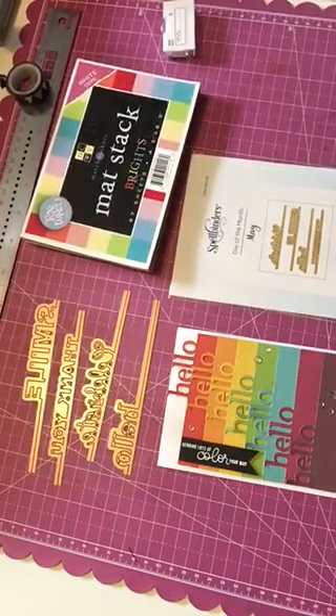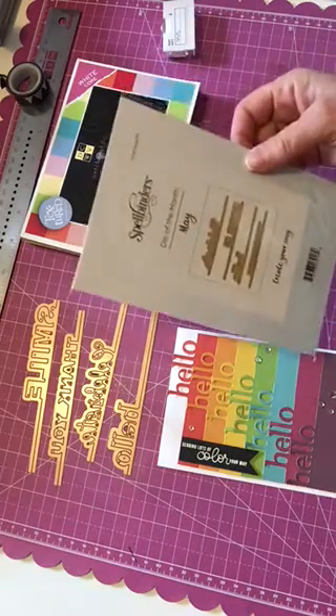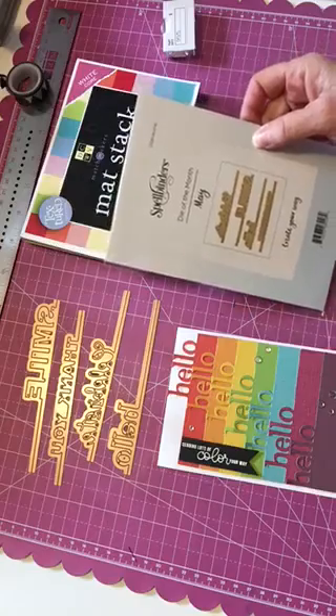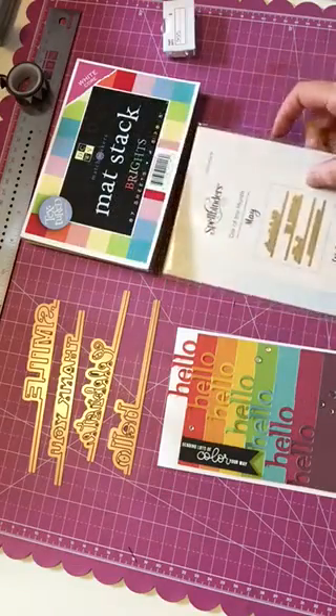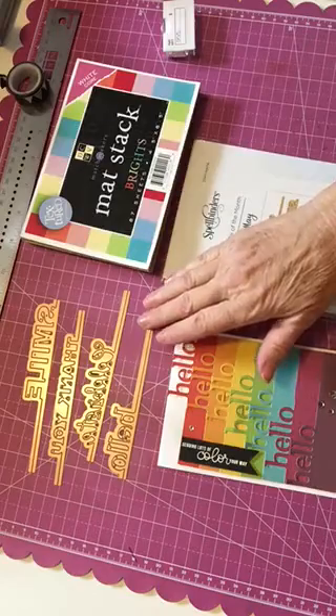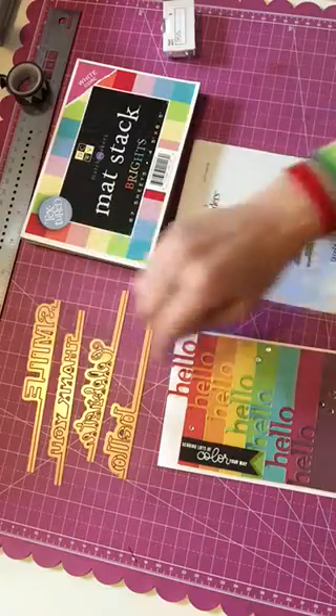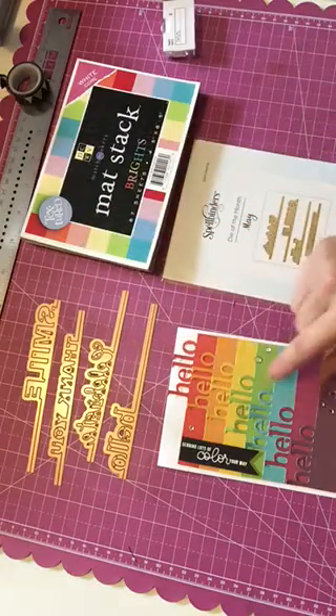Hi everyone, it's Monty with the Polka Dot Pinecone, here today to show you a new card I just made with my Spellbinders small die of the month for May. It came with four different word dies that cut on a line: hello, celebrate, thank you, and smile. I just used the hello on this one.